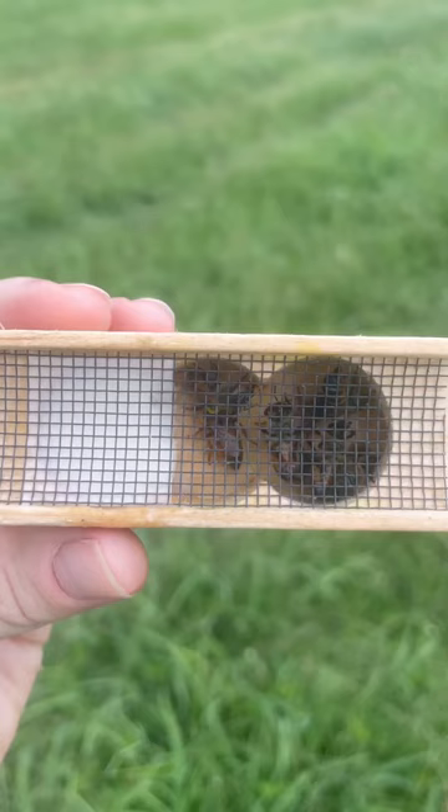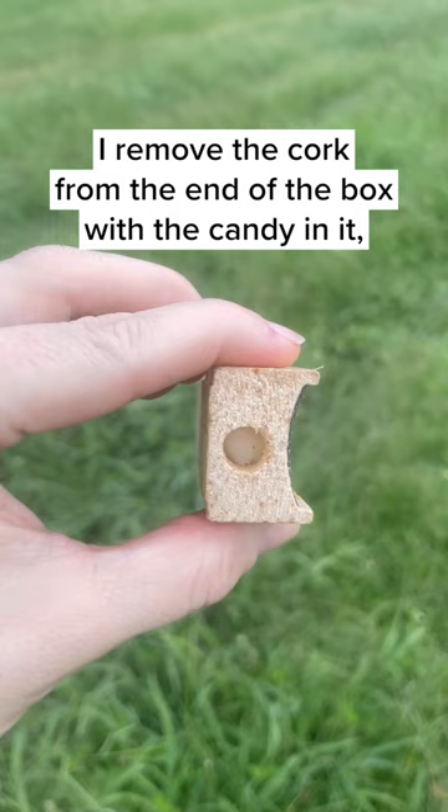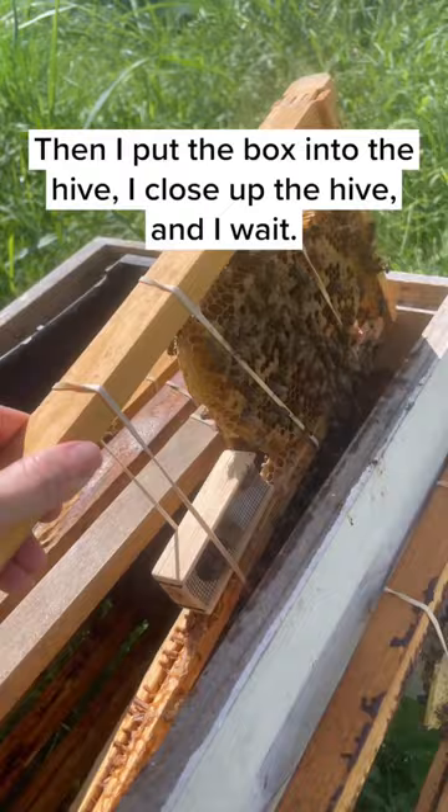To introduce the queen to the colony, I remove the cork from the end of the box with the candy in it, so that the bees in the hive can have access to it. Then I put the box into the hive, I close up the hive, and I wait.